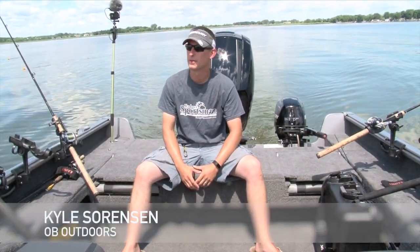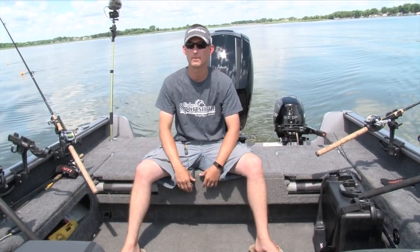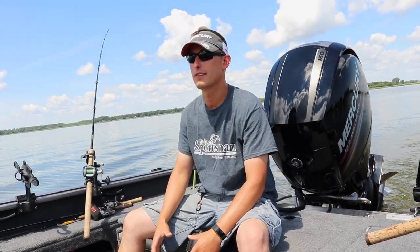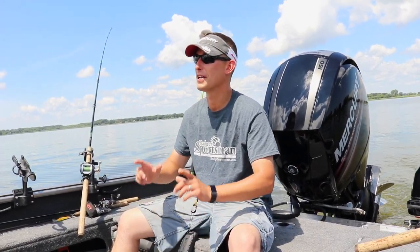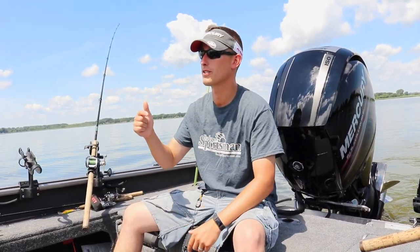What's going on guys, Kyle Sorens here from Obey Outdoors. We are on the Lake Winnebago system on attempt two here to fulfill my goal that I set in the last issue of Badger Sports Magazine, and that is getting a muskie in the boat from our system.